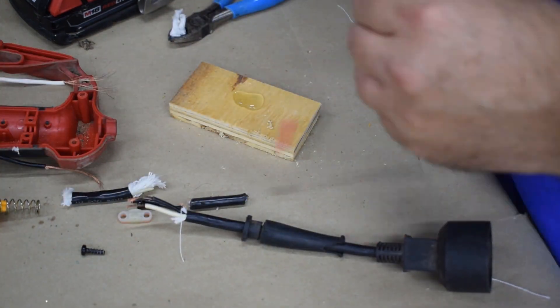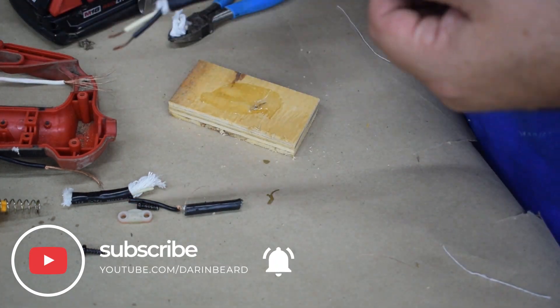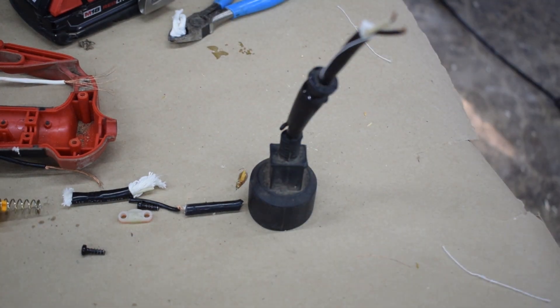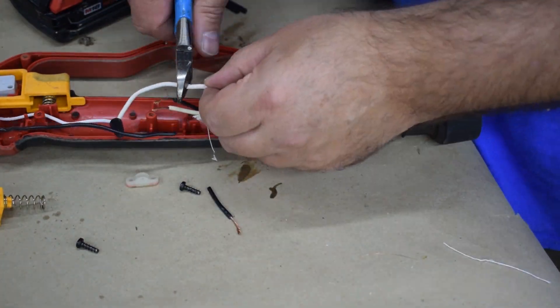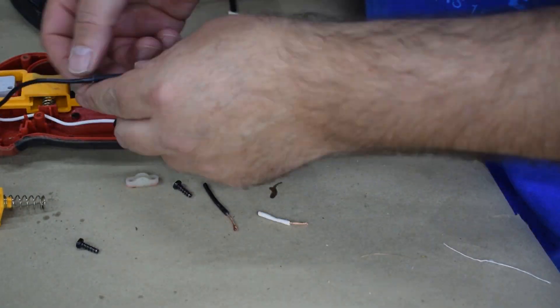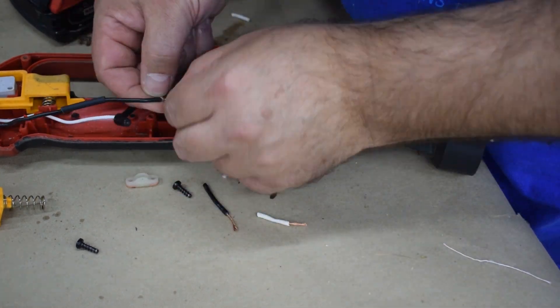This rubber support piece usually keeps the wire from flexing too much so it doesn't break. Mine was broken apart, so I used a little five-minute epoxy to reattach it. And once I put it in there, I just cut the wires to the right lengths and use some heat shrink tubing to connect those two together again.